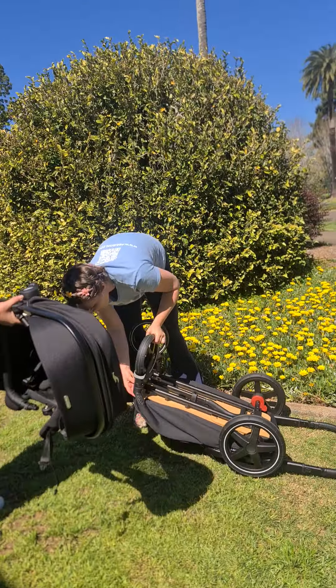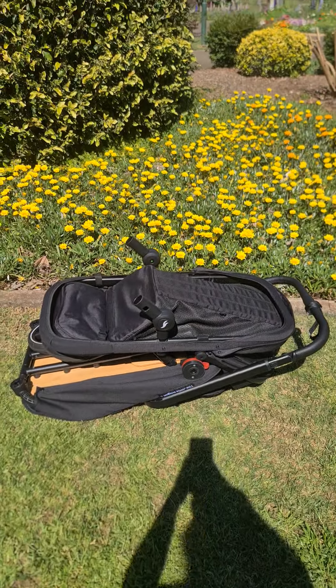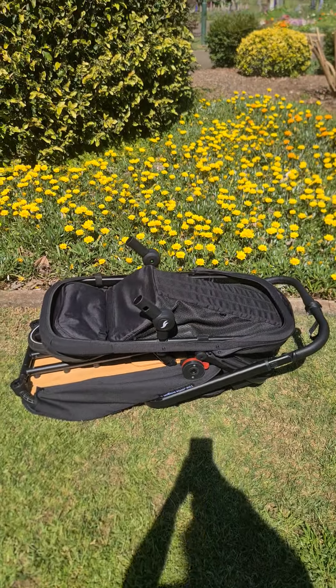We'll just see how compact it goes, because this is what people want to know. There's your pull handle — we haven't done a demo of that, we'll do that before you leave. And this doesn't come in any further, does it? No. So that is how it's going in your boot. That would fit in your car, Agnes?